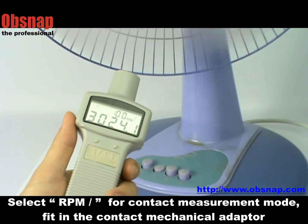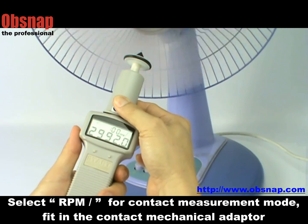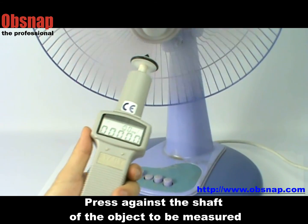For contact measurement mode, select RPM and fit in the contact adapter. Then press the tachometer against the center of the rotating shaft.